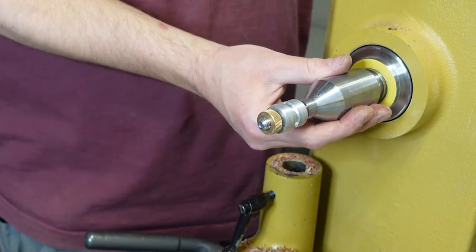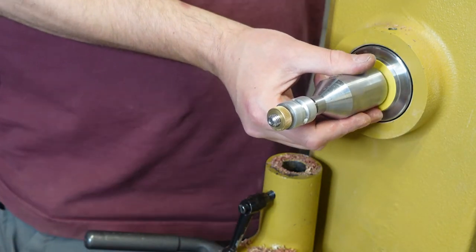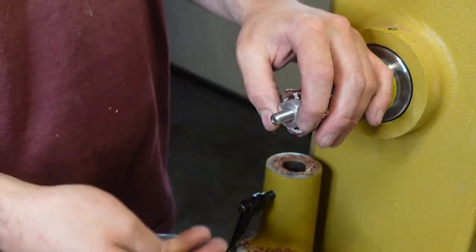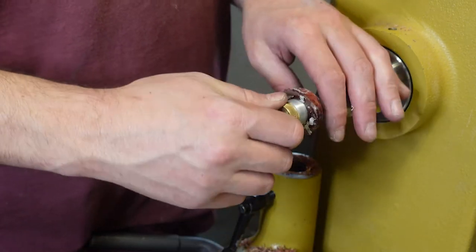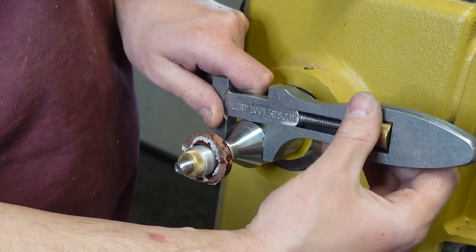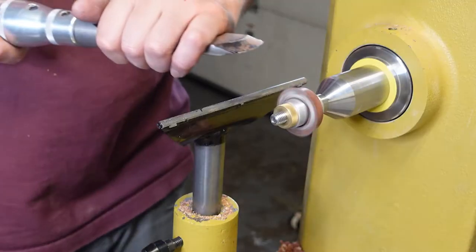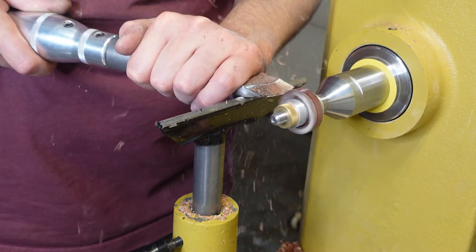Going to use the ring mandrel here — pretty basic ring mandrel: two bushings and a lock nut, keeps it all in place. Different bushings for different sized rings. Gotta pay homage to Hand Tool Rescue — this fits-all wrench is amazing. Check out Eric's page; I've got a link below.